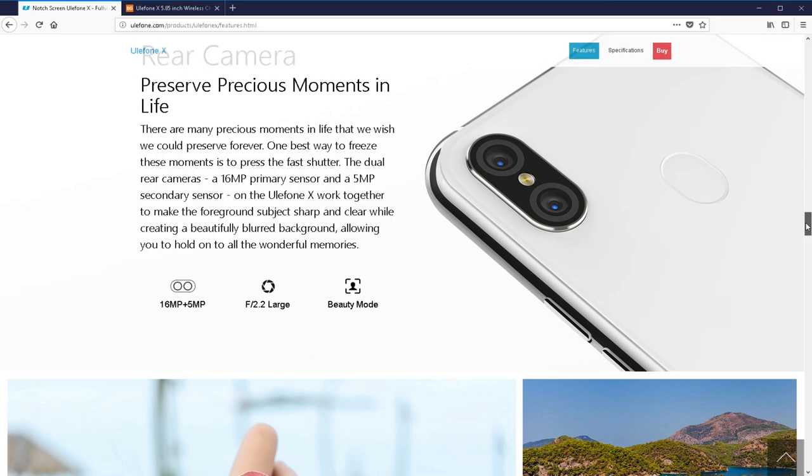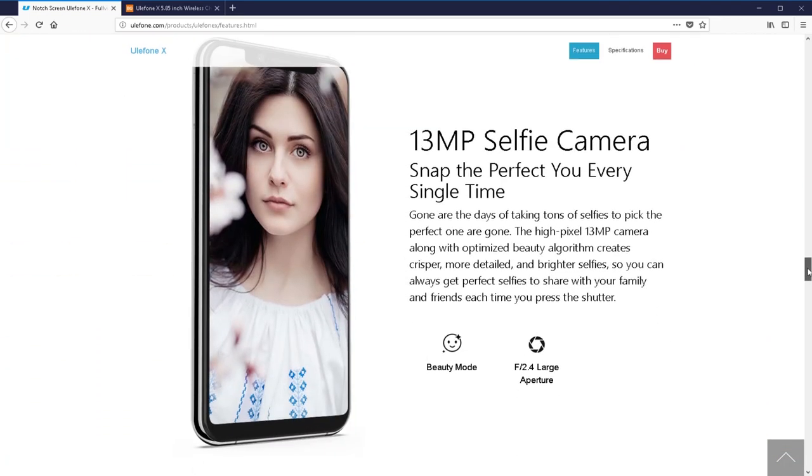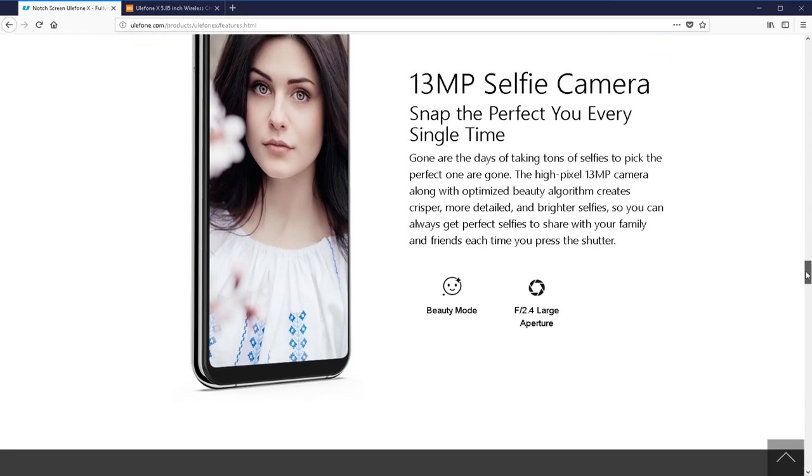The rear camera is 13 megapixels — I do apologize, I said 5 earlier. The front camera is also 13 megapixels at f2.4. It has an advanced hi-fi chipset and box speaker, though this is mostly sales talk.